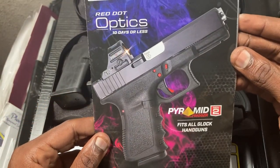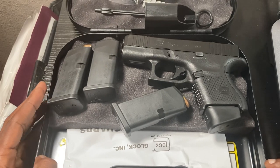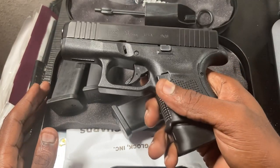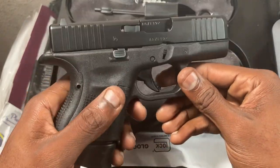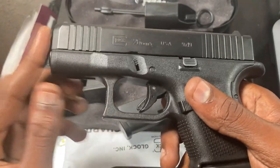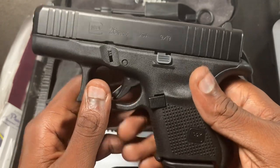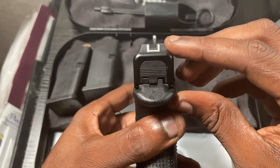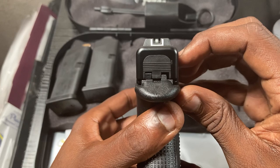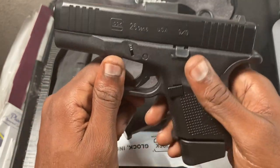That's the thing about Glocks — a lot of people say they're simple and don't do anything special, but Glock chose to stick with the prototype that won their original contract in Austria, and they've stayed true to it while making significant improvements: a better Marksman barrel, a dual recoil spring, and cleaner, sharper sights so you can see down the sight line really easily.